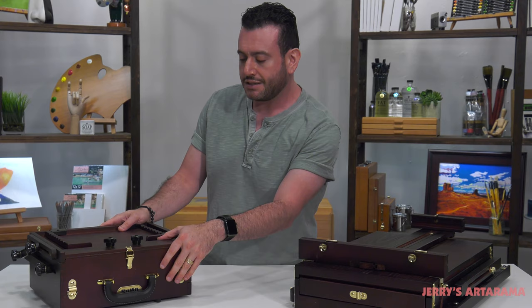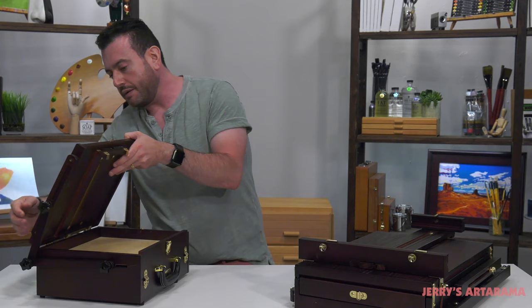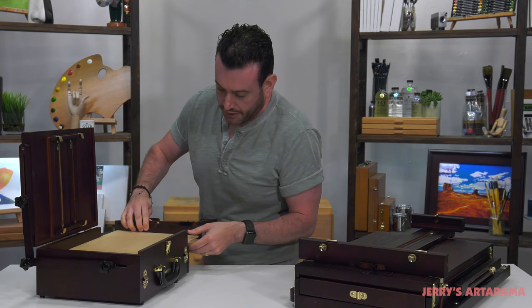The Peshad box I really like, especially if I'm painting on something like panel. Let's open it up. This is going to have lots of room in it — you're going to be able to store your supplies. It has this piece on the back that kind of acts as a little side tray.